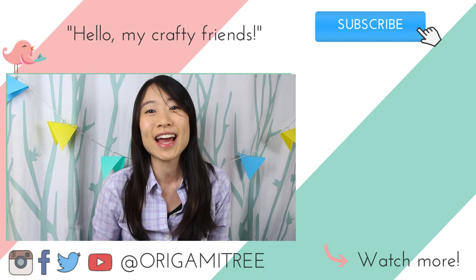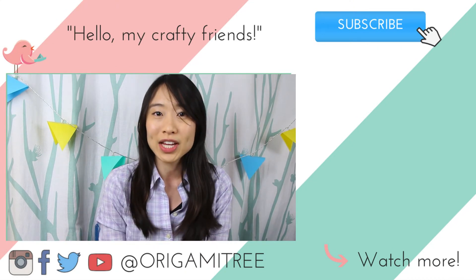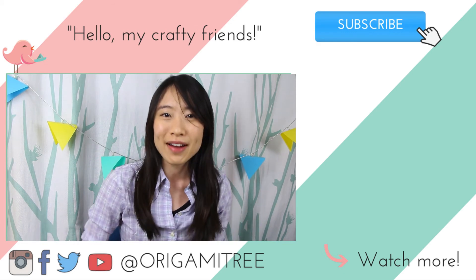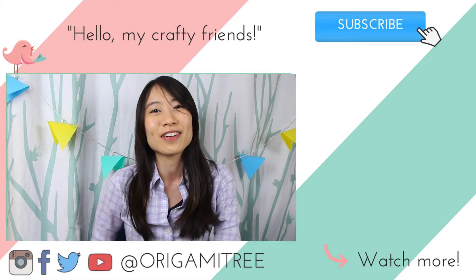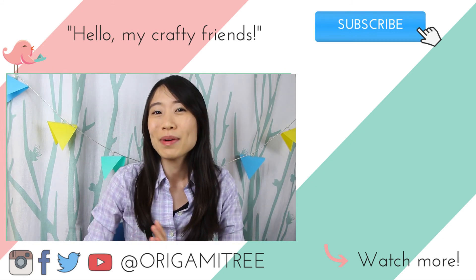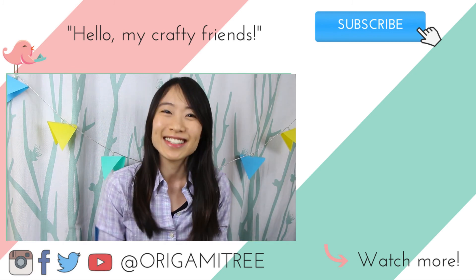Thank you so much for watching and for sticking around until the very end of the video — I always appreciate that. If you're new to my channel, be sure to hit that subscribe button and the notification bell to be alerted of new videos. I post new crafty fun videos all year round — would love for you to join me. Let me know in the comments if you played Super Mario growing up. See you next week, bye!